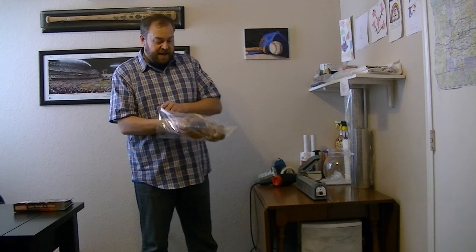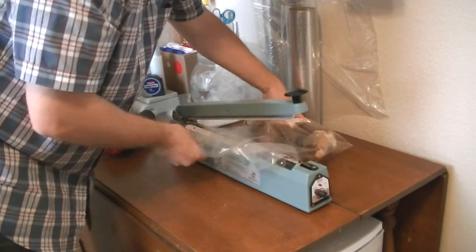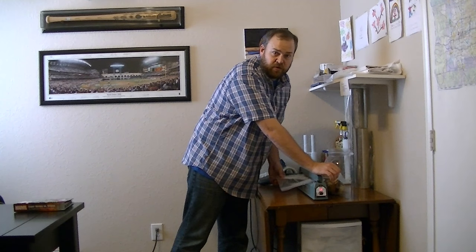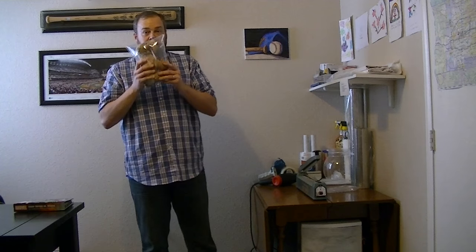Under my shipping table I've got a bunch of different polybags. I put the item inside the polybag, bring it up to my impulse sealer, and make sure that the heat is turned up and I hold down the impulse sealer until there's a seal created. I tear off the plastic and this item is now polybagged.